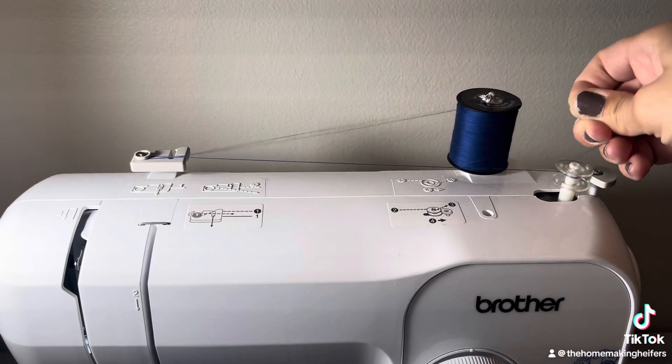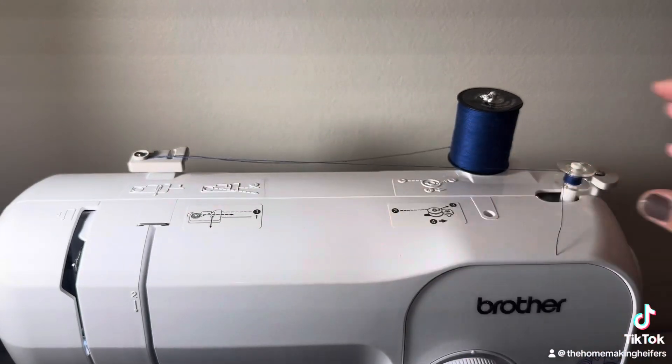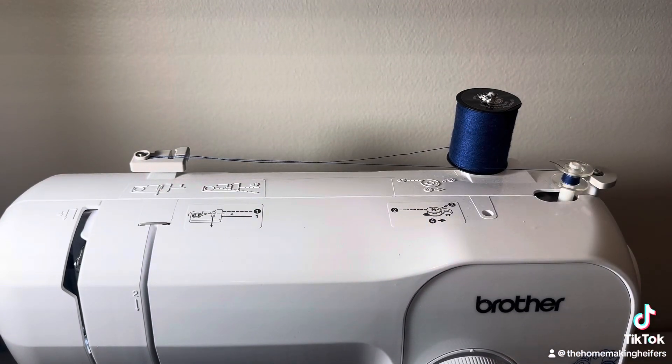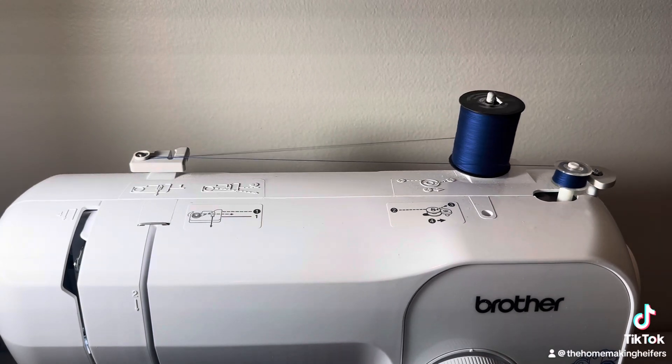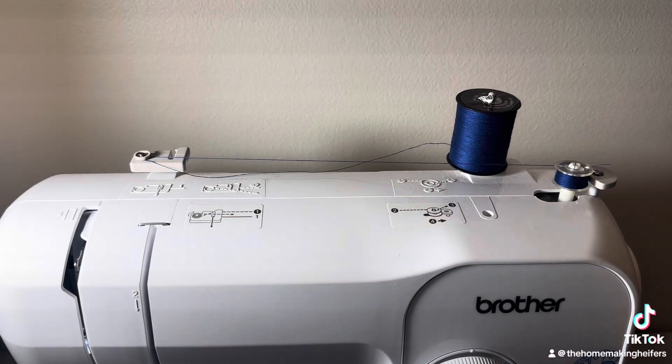Now you're holding on to the thread. I'm going to slide it up. We're done winding it.